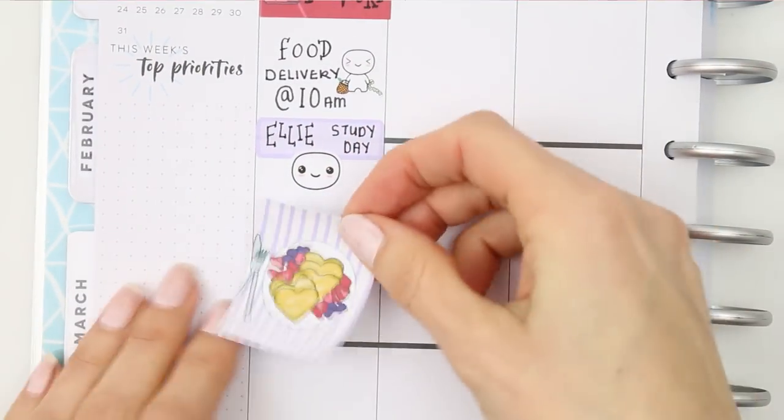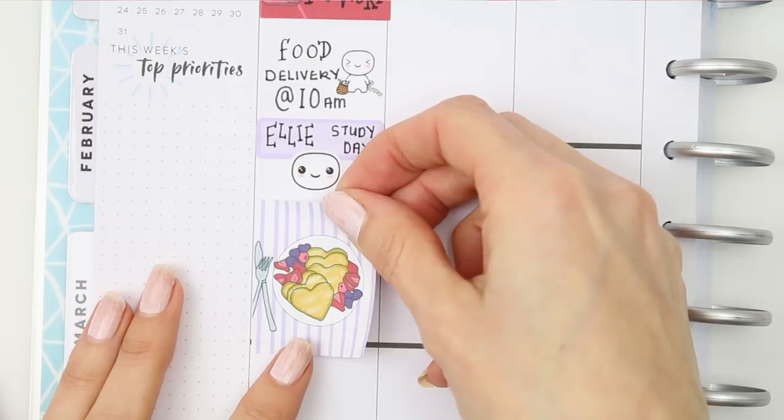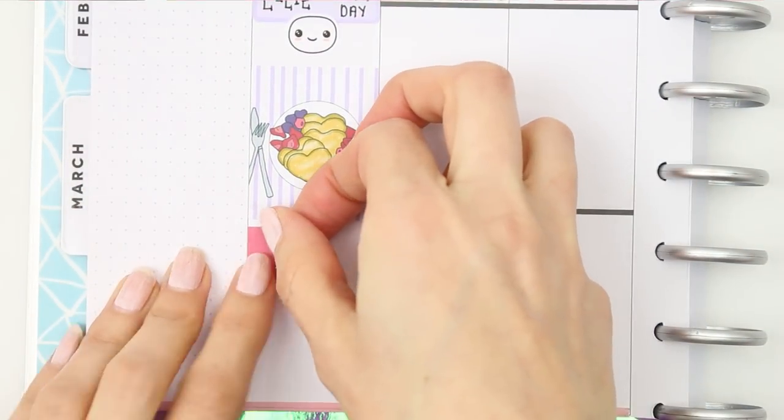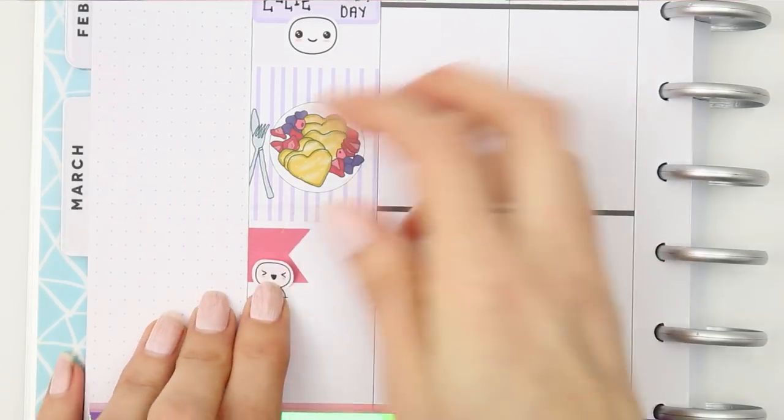I put a full box down just to mark off some time as I was helping her with all of her work. Then I put down a page flag with a little pop-it from the feelings sheet, as I needed to edit this plan with me.